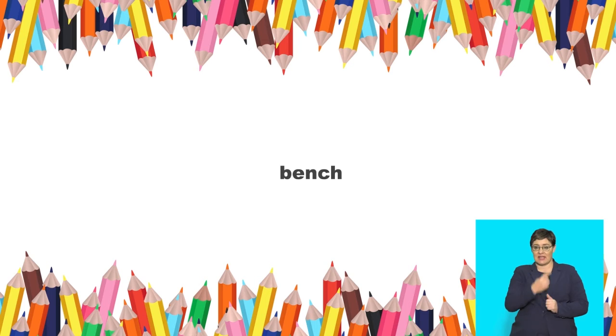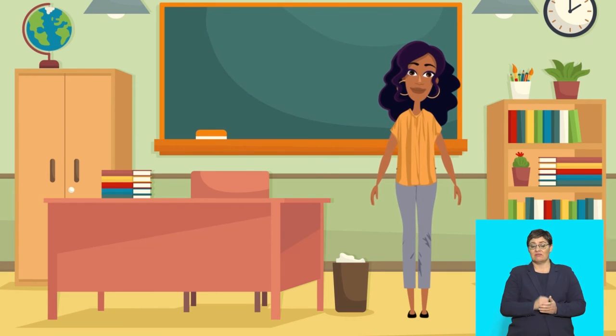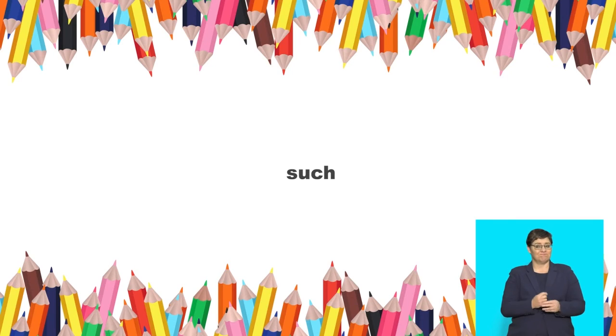Listen to these 'ch' words and repeat them: such.